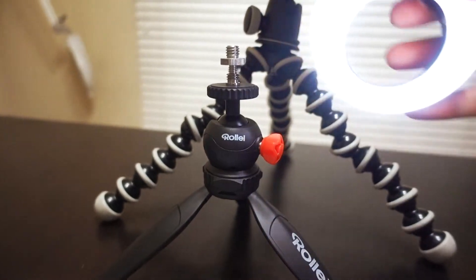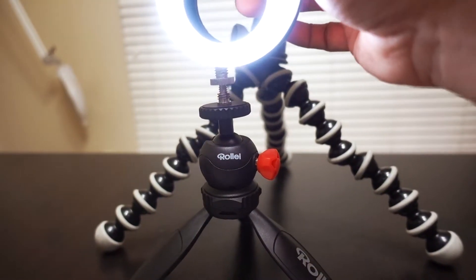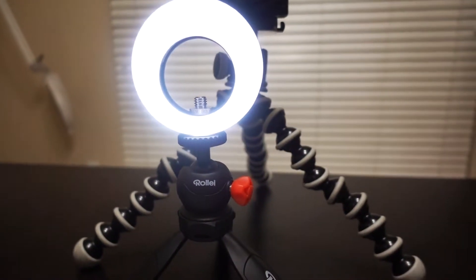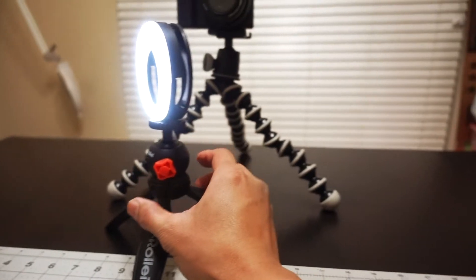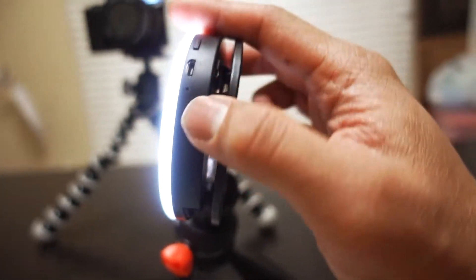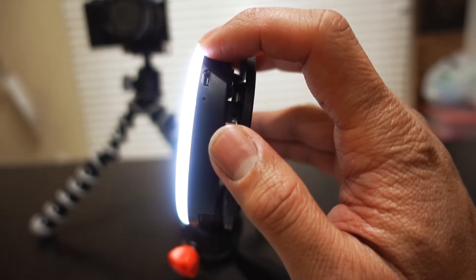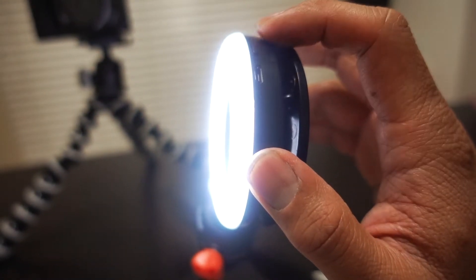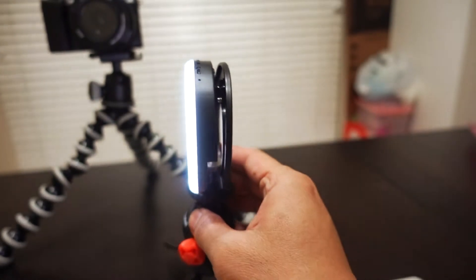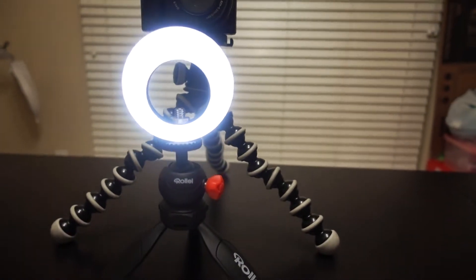What I did was I got a small tripod, screwed on a couple of nuts, and voila — made myself a small portable ring light stand. The best thing about this ring light is it has a rechargeable battery and three different setting modes: low, medium, and high intensity. I find that the low setting is perfect for my situation.